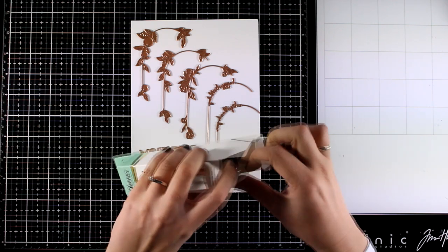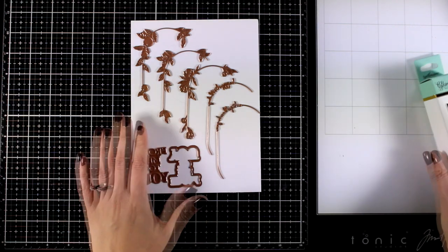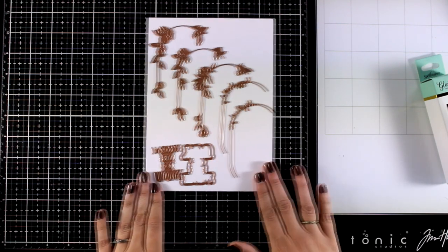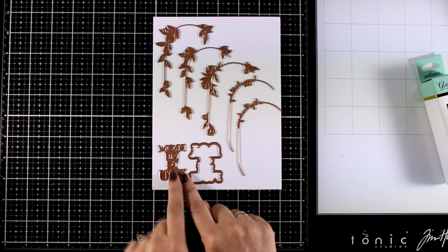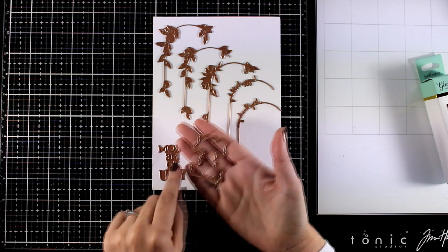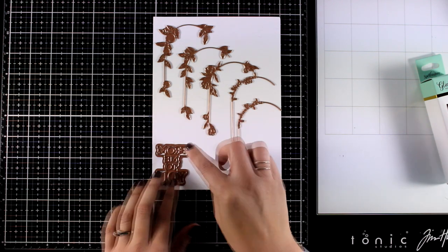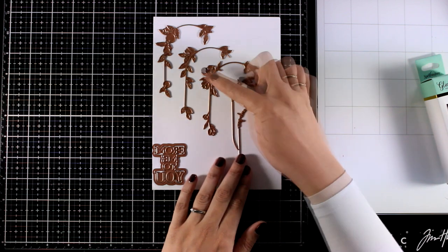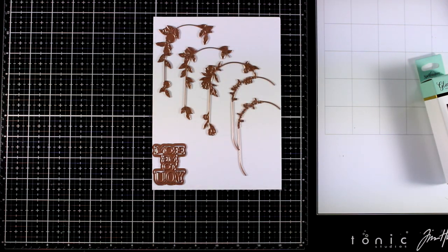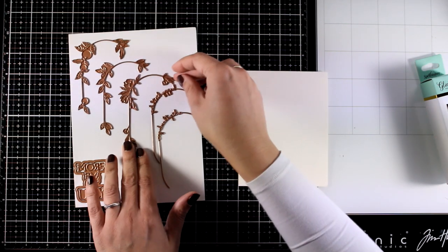First of all you will get this foil roll in silver, and then all the plates that are included will give you the most elegant cards ever. There is a sentiment included that says 'from me to you.' You will get the blade to foil as well as the outline that you can die cut. You also get five of those wonderful plates that you can combine together to create a kind of an oval shape on top of your card.